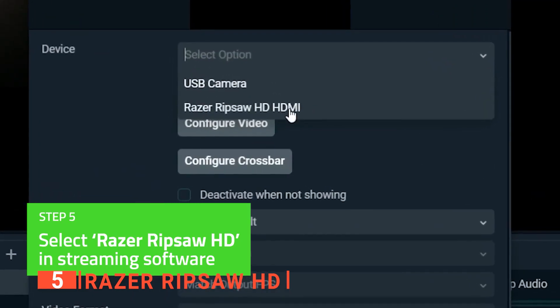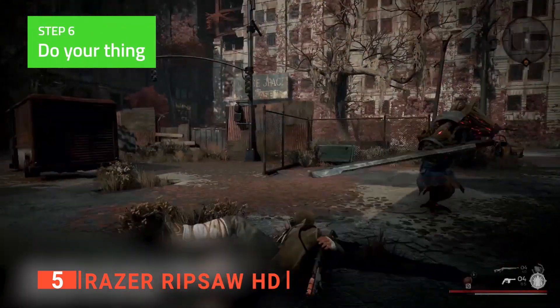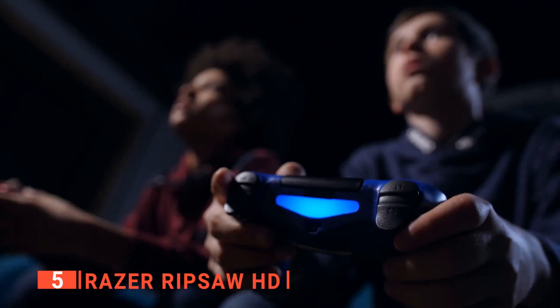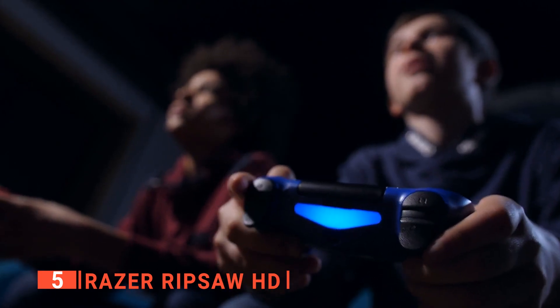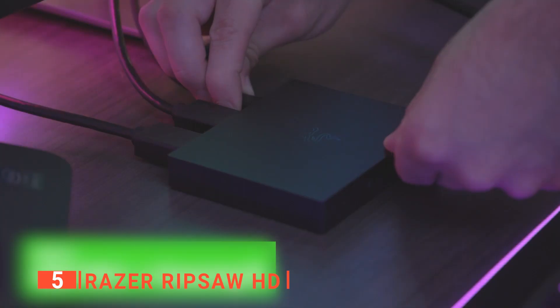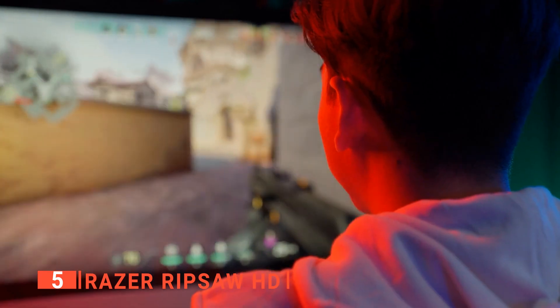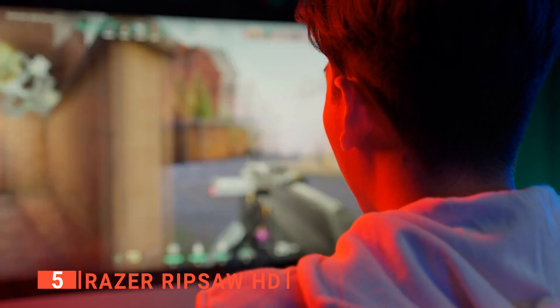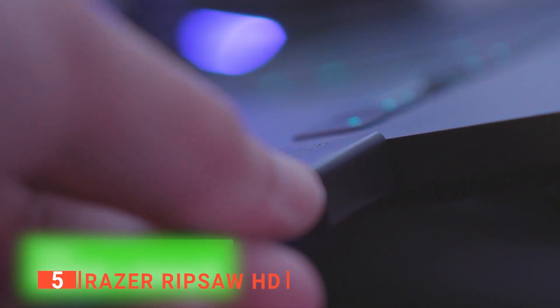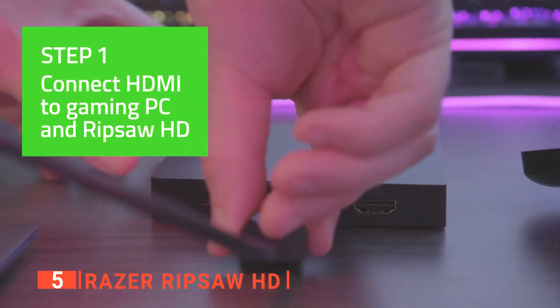It works with both OBS and XSplit. This means that regardless of which streaming software you prefer, you can enjoy crisp, clear recordings of either a gaming PC or your preferred console. There's also no fiddling with settings in Razer Synapse, which users appreciate — it's simply plug and go. This is also a good thing because setting up a high-quality stream shouldn't be difficult. While the capture card is one of the most critical aspects of your setup, it should be an afterthought once everything is in place.